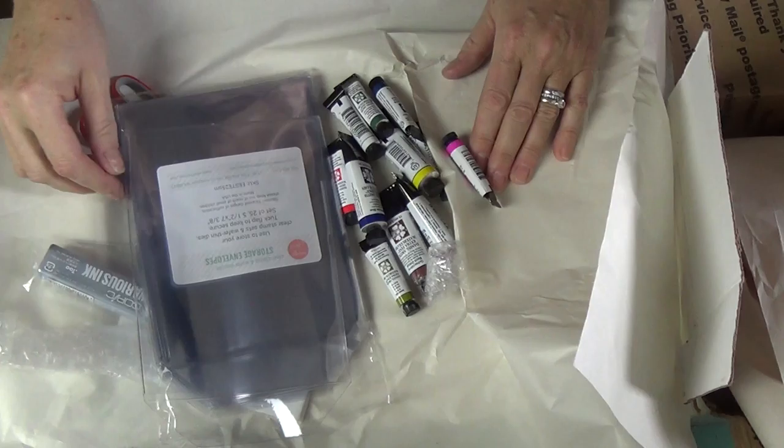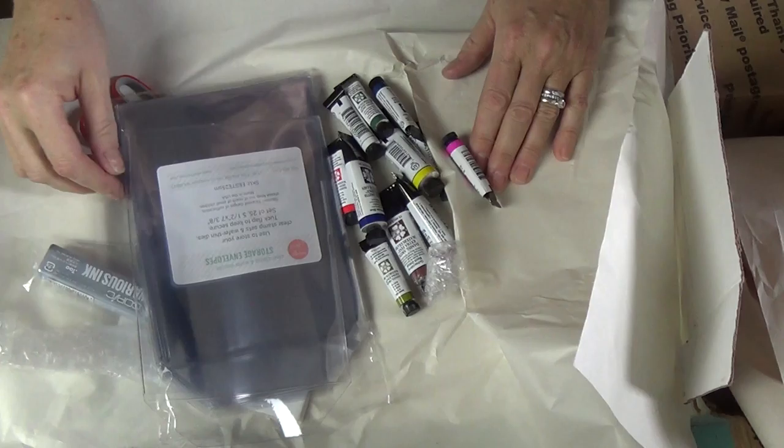Thank you for spending your day with me. As I mentioned, this is all Daniel Smith paints, with the exception of these envelopes and the Copic marker refill, and they were all purchased at EllenHudson.com. Thank you.